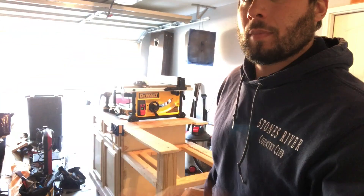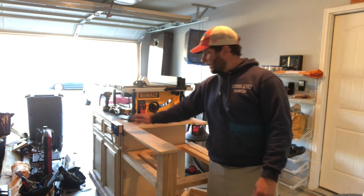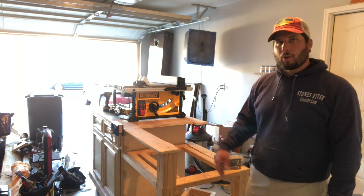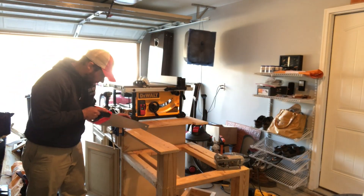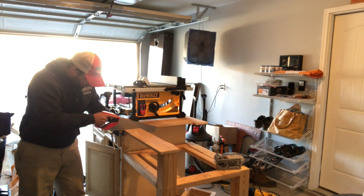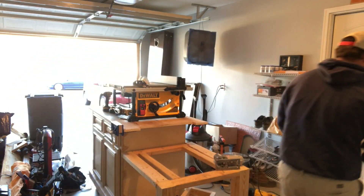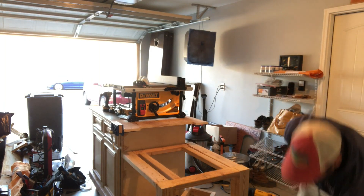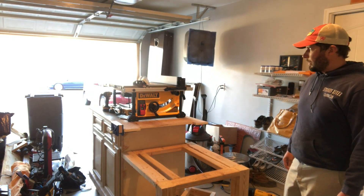Because of my Irwin vice I'm going to have to do the rest of it by hand, but it's just a small little bit — I don't think it's going to be too big of a deal. With that, we are ready to drop the table saw down in there and see if this is going to be its final home.